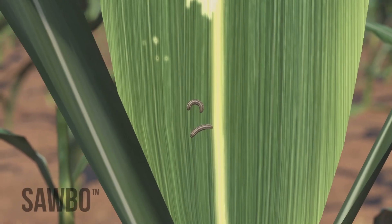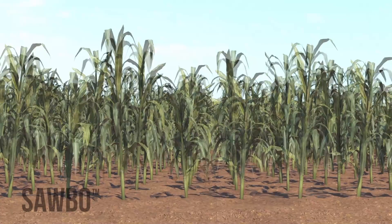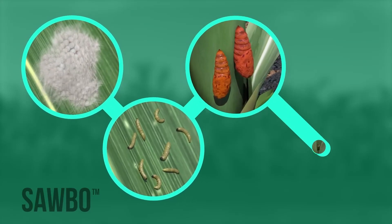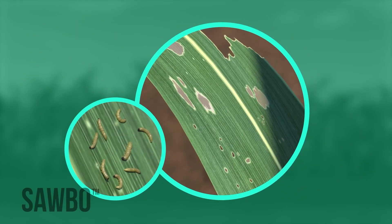The fall armyworm is an insect that can damage your maize plants or even cause you to lose your whole maize crop. Fall armyworms will go from eggs to larvae to pupae to adults. The larvae will cause the damage to your crop.